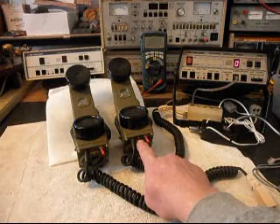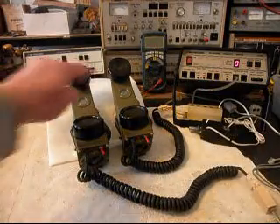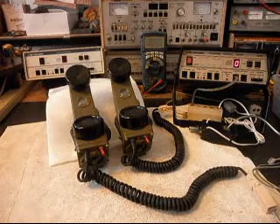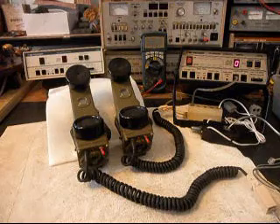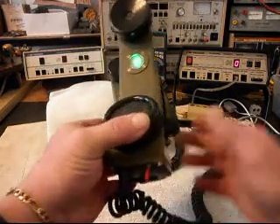Our indicator light, our visual for our ring cycle is working. Our transmit, receive, and our off-hook indicator light are all confirmed. Now we're going to go ahead and push the switch box on this unit and do the time and temp again. We'll go ahead and turn the unit on and give you some dial tone.